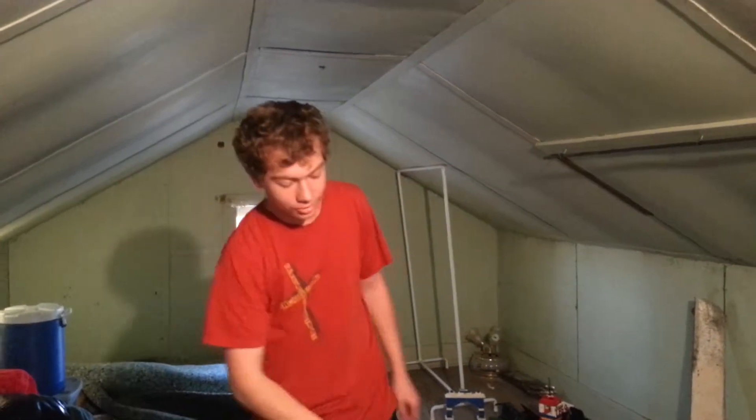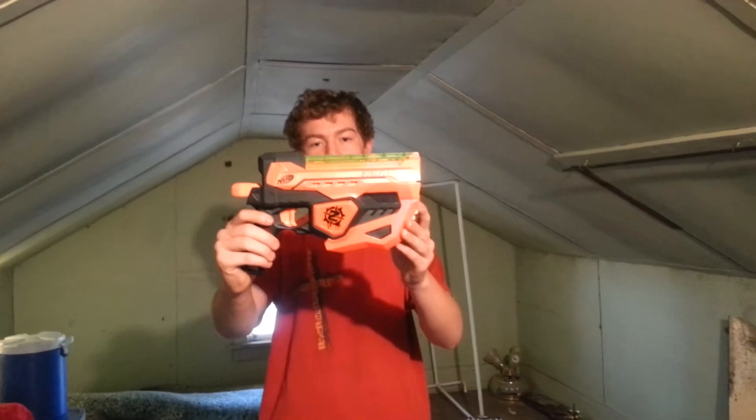This is Schofield again with another Nerf review, and it's also another Vortex review — only this time it's also a Zombie Strike. Introducing the Vortex Fuse Fire.